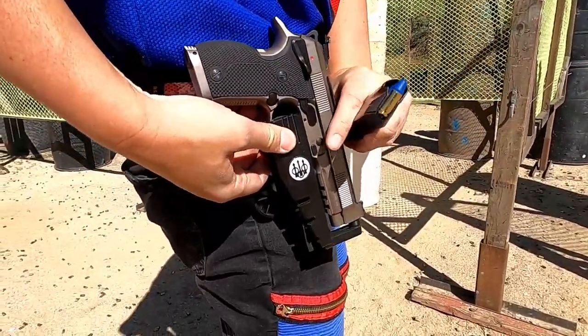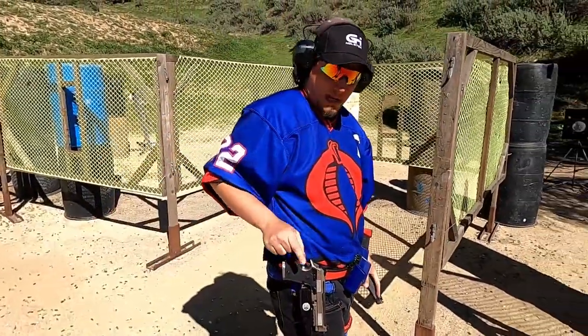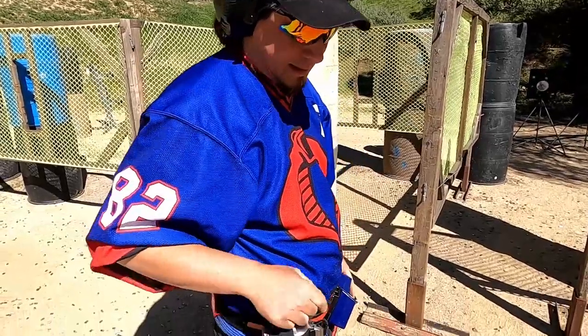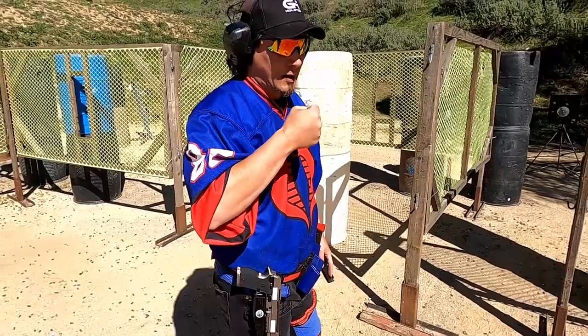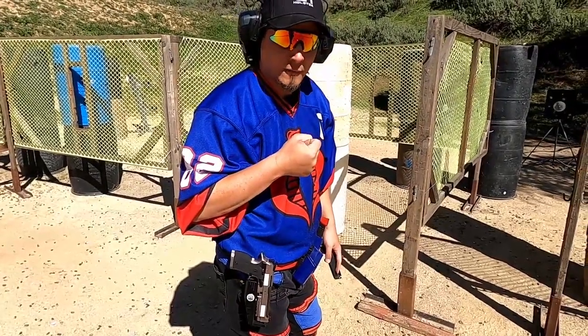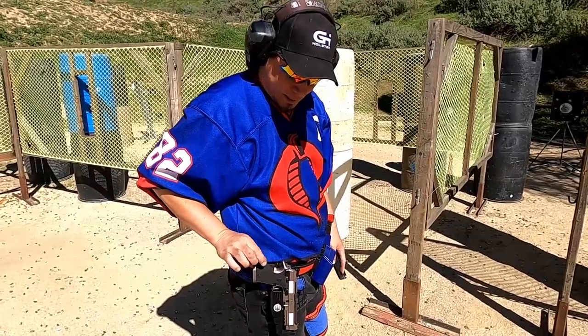That feels really good. This hump makes it more natural for a draw because the vertex-style 1911-style grips that come from the factory don't have the right angle for me. I've been shooting Berettas for years, and this gives it more of a natural feel. They still got to work on some small things.